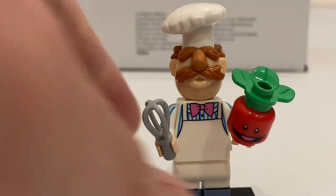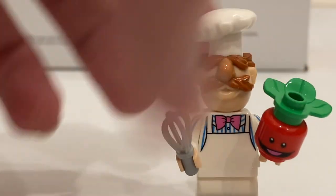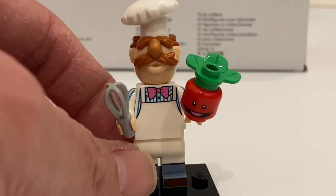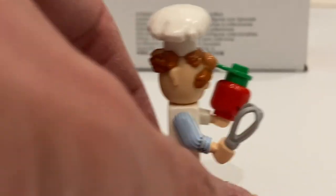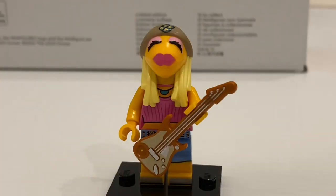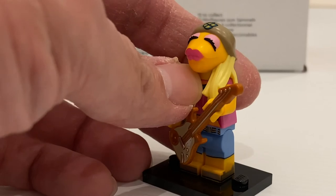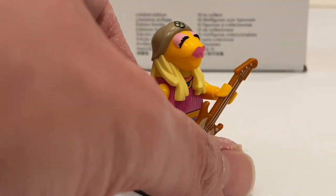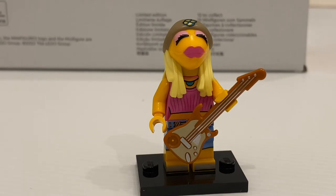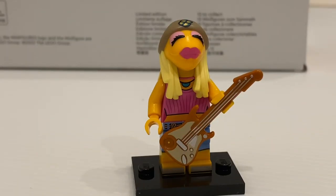The Swedish Chef has a really lovely print — the bowtie on the torso, molded legs, and printing on his shoes as well. His accessory is this kitchenware and also a tomato. Lovely molded head — that's pretty much this minifigure. To find the Swedish Chef, just look for this piece — it's very easy to feel. Finally, we have Janice. She has excellent printing on the torso and legs, a new color electronic guitar, and a distinctive molded head that looks really accurate. Although she's not my favorite character, I do like the minifigure itself. It's always good to get a new color of the guitar. To find Janice, just look for the guitar.